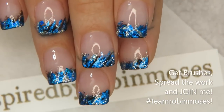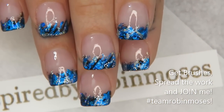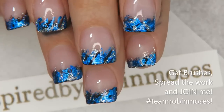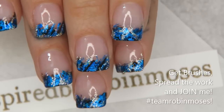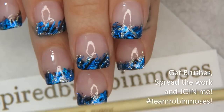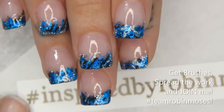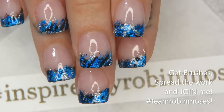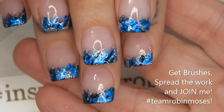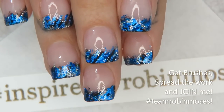If this works for you, great. If it doesn't and you have another technique that works better, that's great too. These are chemicals and because of the foils, glues, and polishes, every single person's results are different. If you do try them, please say inspired by Robin Moses. You can get brushes at robinmosesnailart.com. Hashtag me — inspired by Robin Moses — every time you copy my work so we can build our community. I'll see you back with more. Thank you, bye!